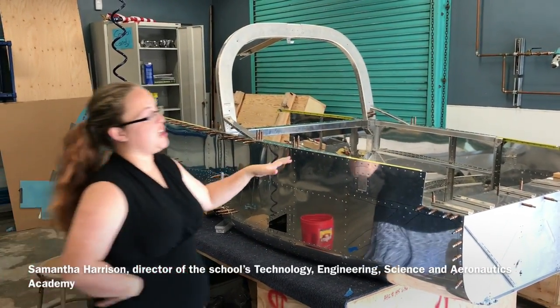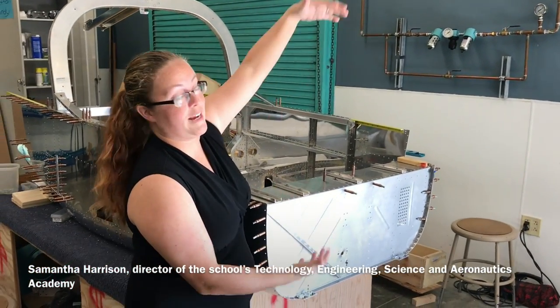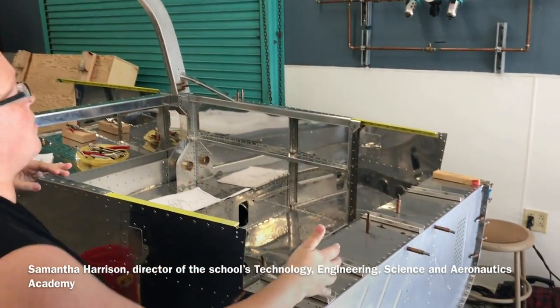This is the main fuselage. I'm going to start from front to back. Here is where the engine is going to go, and you'll have a cowling here. Back here is where the canopy will go, and you also have instrument panel and whatnot going in here.